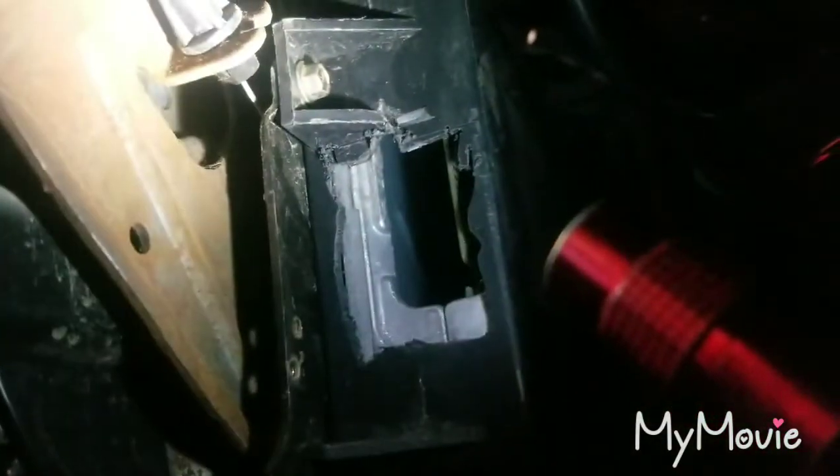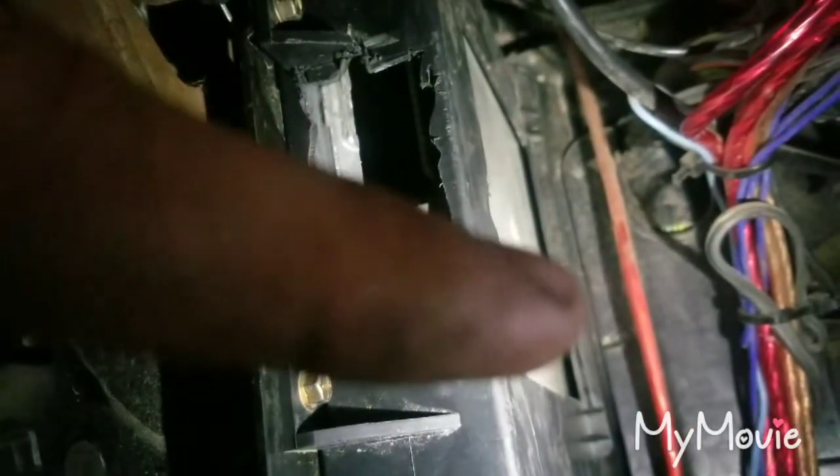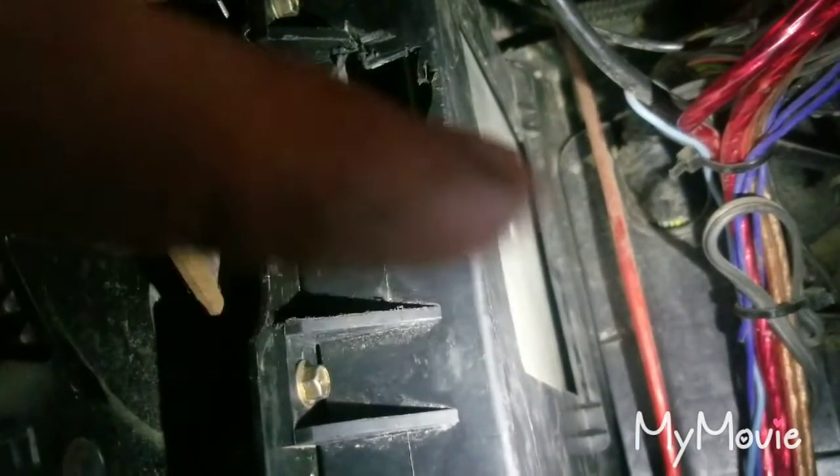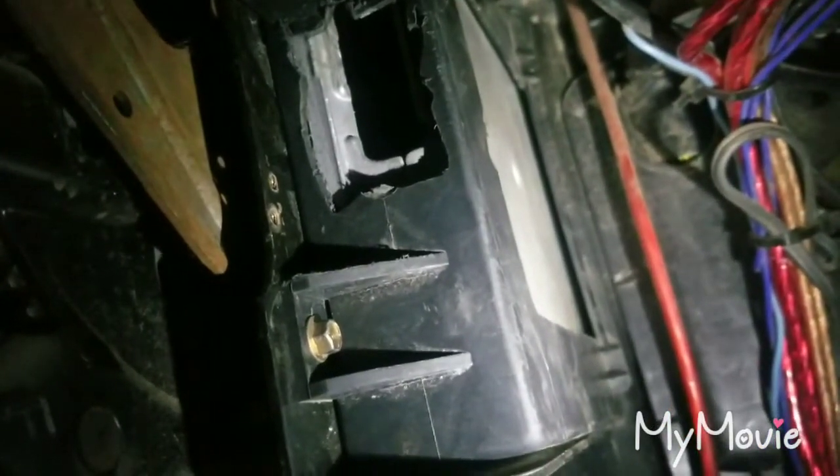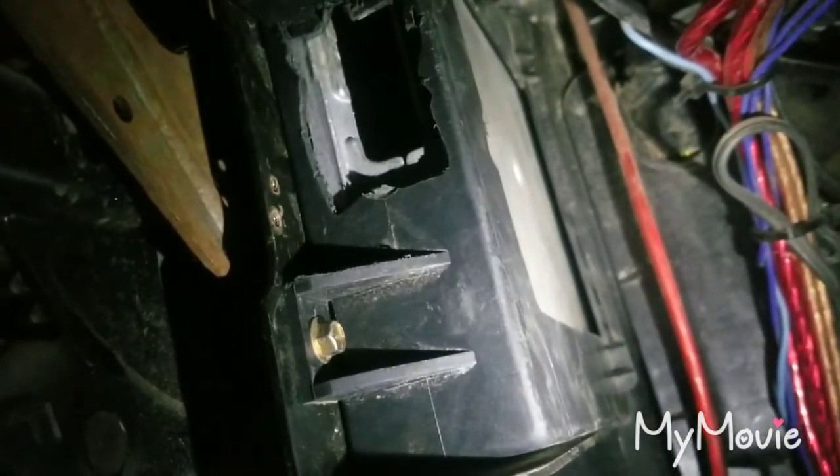You want to take out that bolt or screw, and that one right there, and it'll pull out. It'll slide that way and then pop out straight, and then that black cover will pull off and the PCM will come out too.